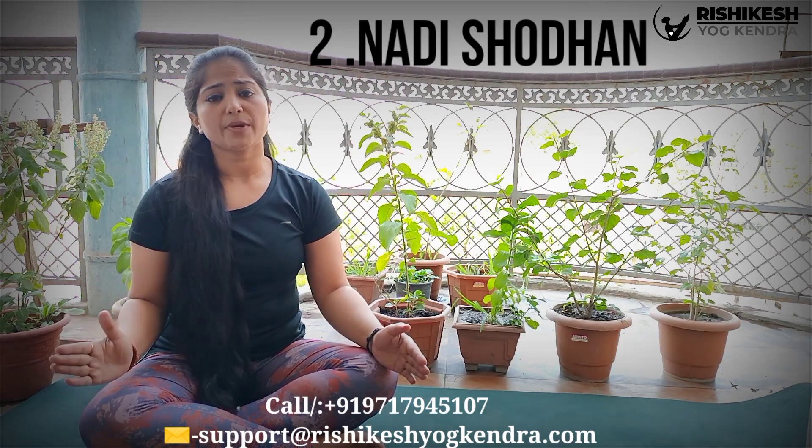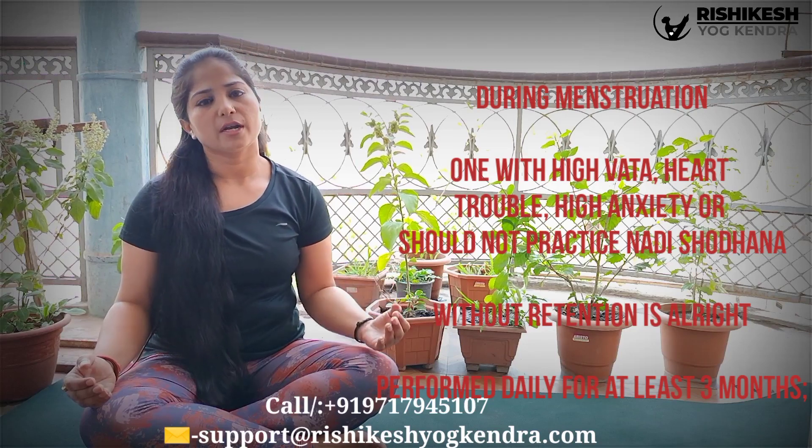Remember one thing: all the breathing practices I am illustrating here should be done on an empty stomach. The next pranayama is Nadi Shodhana Pranayama, also known as alternate nostril breathing. The difference between Anulom Vilom and Nadi Shodhana is that between the inhale and exhale we will add a hold — called Kumbhaka in Hindi. It should be done with a ratio of 1:4:2, meaning you inhale for one second, hold for four seconds, and exhale for two seconds.